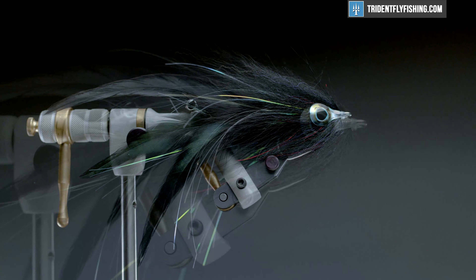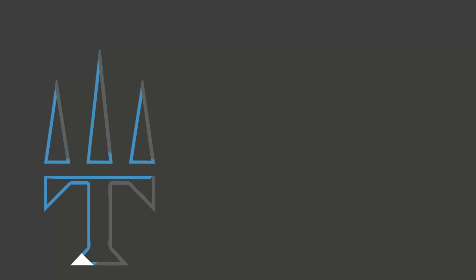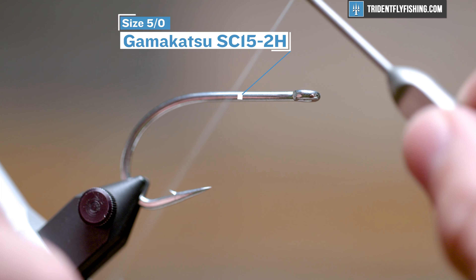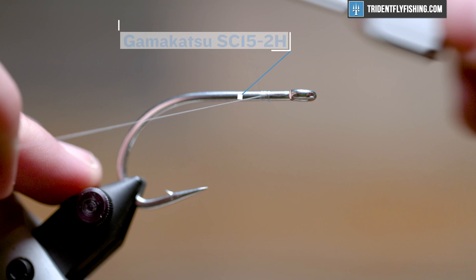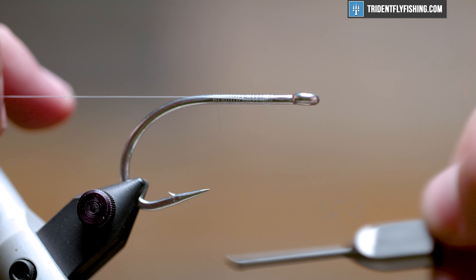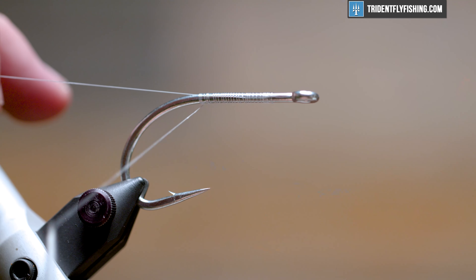Hey everyone, Levi here with Trident Fly Fishing and today we're going to be tying a GT brush fly. Let's get started right now with a Kamigatsu SC15 2H hook in the vise. This is a size 5-aught — it's a pretty big fly. You could use probably down to a 1-aught if you had a smaller fox brush, I think it's an inch and a half, but this is a good large profile fly.